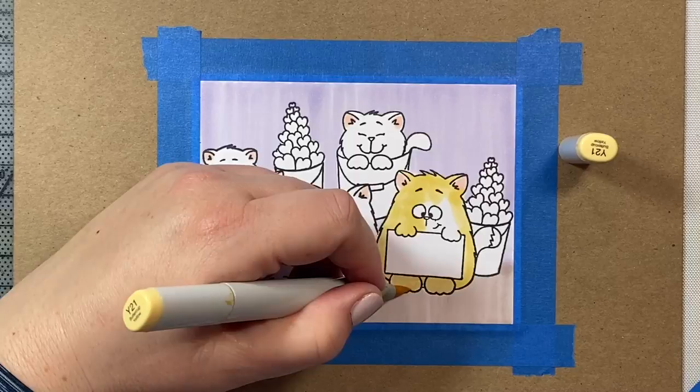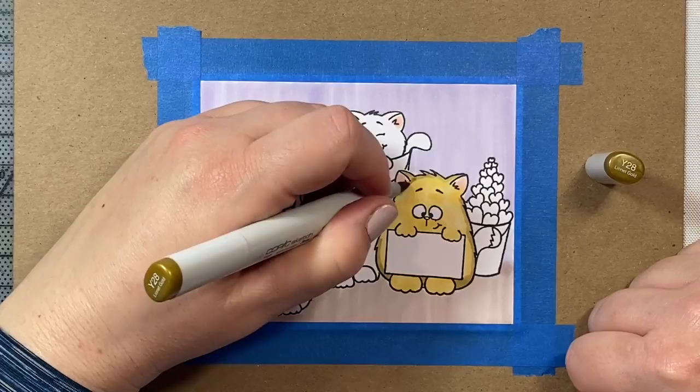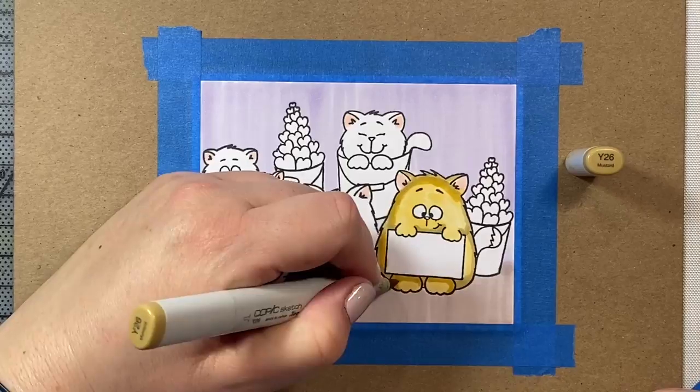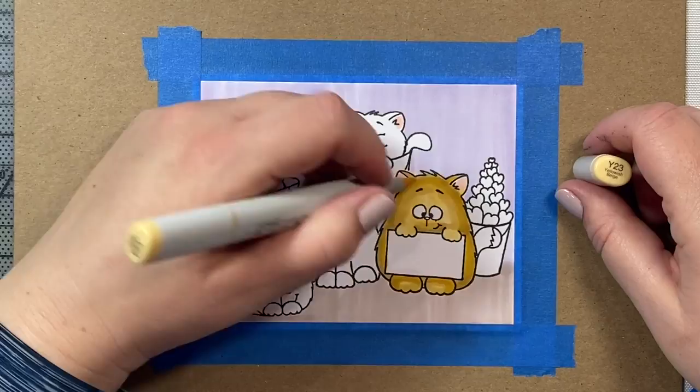I thought for these little kitties, just to make it fun, we would give them all a different little design for their fur. This little kitty is going to be our tiger striped kitty. We're also going to have a long furry kitty — maybe he's a Persian — and then a calico kitty, some black kitties, and then a little brown striped kitty as well. So we're going to have lots of fun with lots of different little kitties in this video.